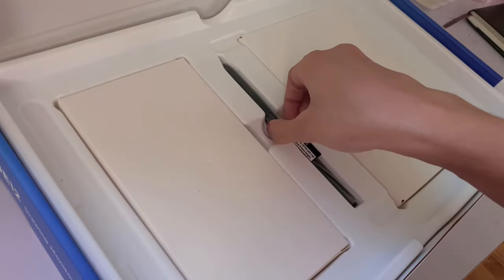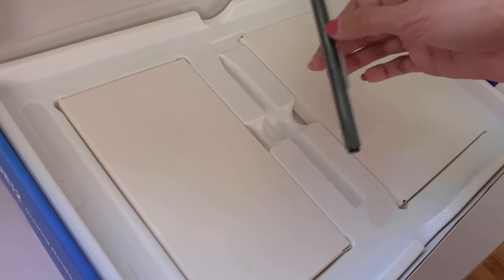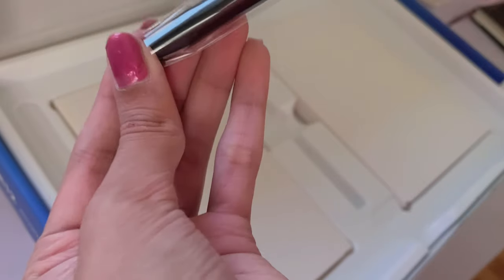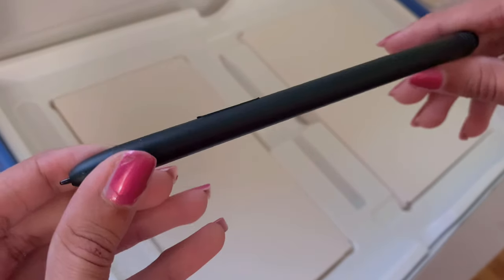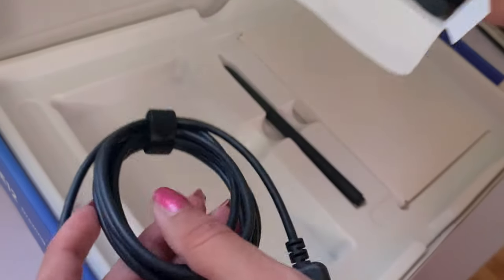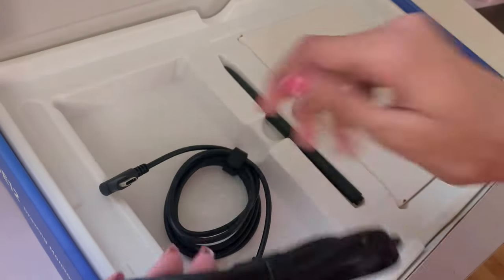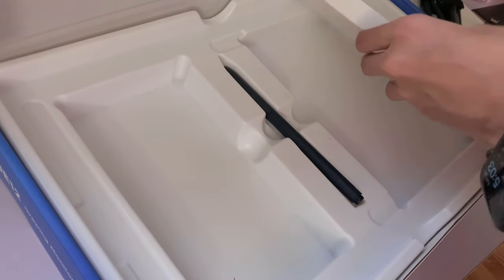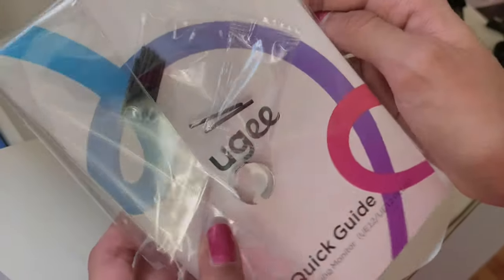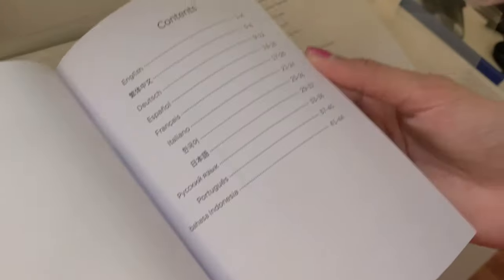So to start, on top is a foam screen to protect the tablet, and then the actual tablet itself. Next is the pen, which is battery-free so it's very light, and it has 16,384 pressure sensitivity levels. It also comes with two express keys that I set up later. It comes with a USB-C to C cable and a USB-C to A cable to connect the tablet to your device. Finally, there is a quick start guide and a warranty card in case your tablet has any issues.